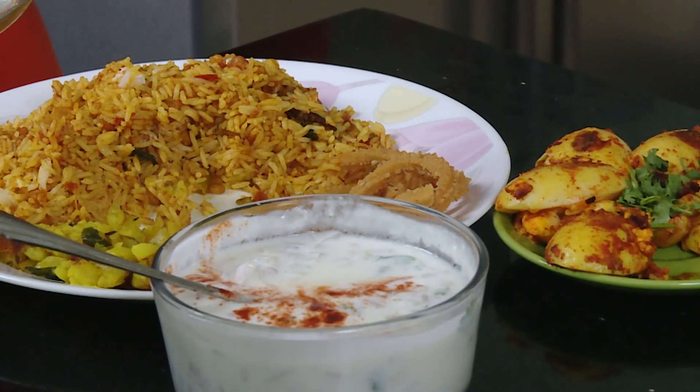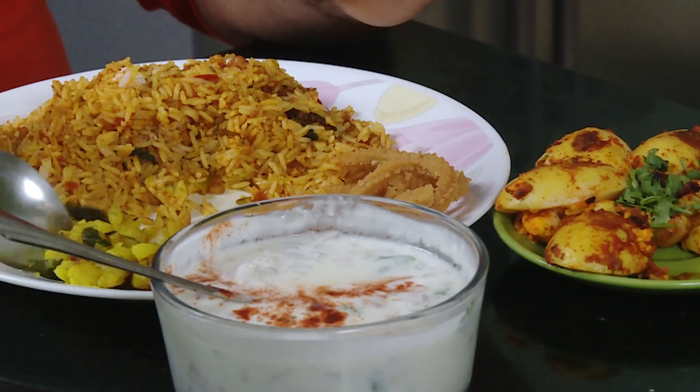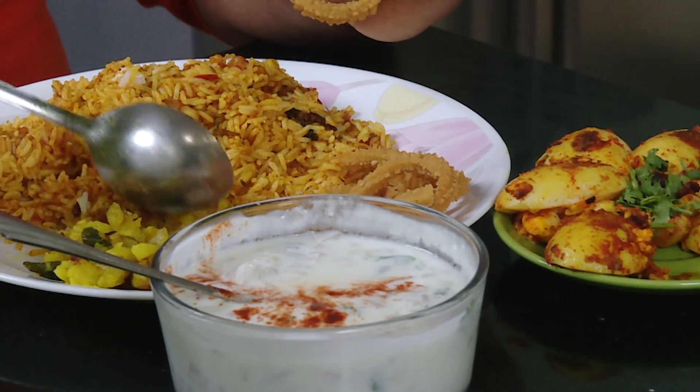We make varieties of rices, especially lemon rice, puliyodha rice, and chitrannas. Among those, one of my favorites is tomato rice. Today I'm going to use biryani masala to make my simple tomato rice, and along with that I love a little bit of potato fry — a very mild fry.